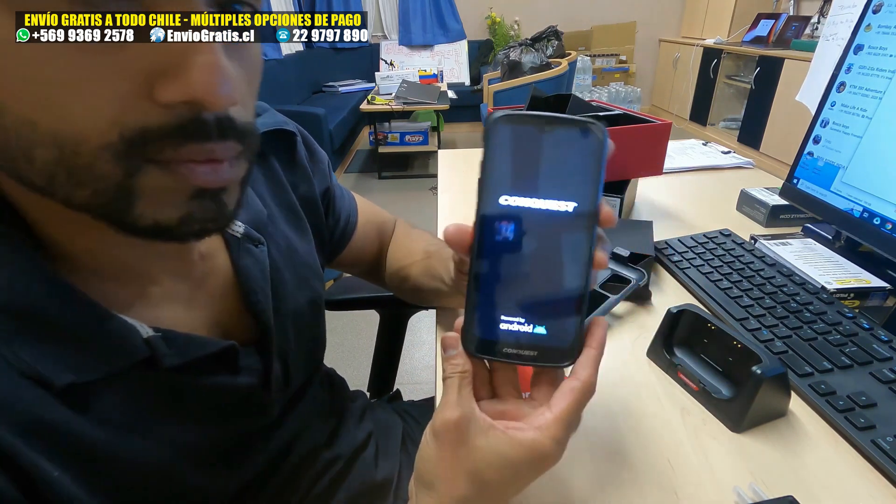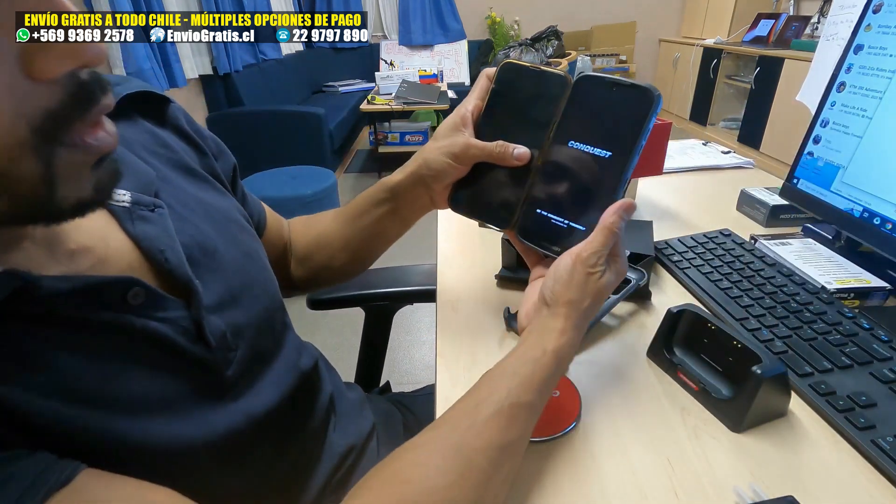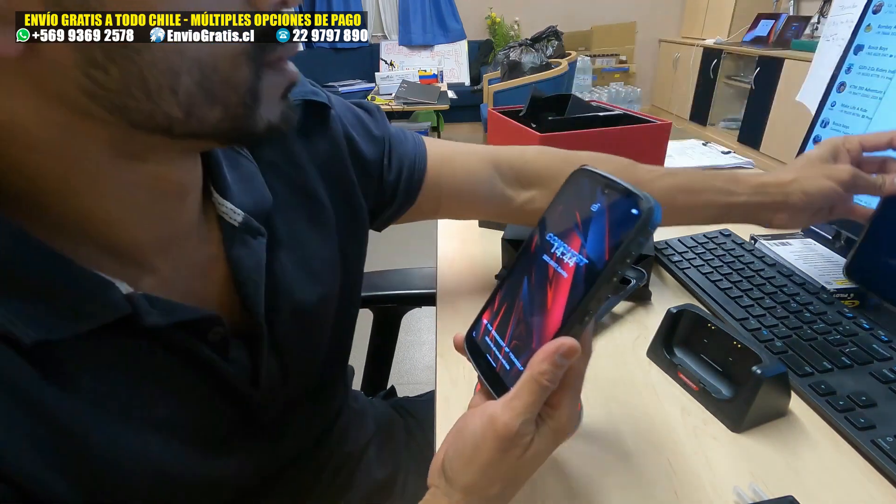It's time to start up the phone. It's coming on — powered by Android. Screen is pretty huge. I think it's a little bigger than my iPhone 13 Pro Max.